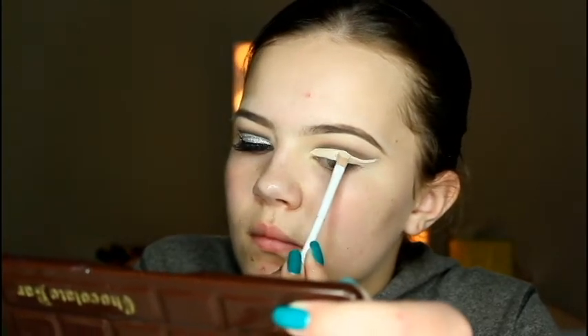Taking my Tarte Shape Tape Concealer in Fair on a Wet n Wild concealer brush, I'm going to cut the crease. I take lots of concealer and build up gradually, going higher as needed — it differs per person based on eye shape. I go underneath the edge of the cut crease line so it curves with the natural eye shape. Then I used a q-tip to clean up the edges, and went back in with Urban Decay Blackout on a Sigma E65 small angled brush to redefine the black line. If you mess up, you can go back in with concealer.